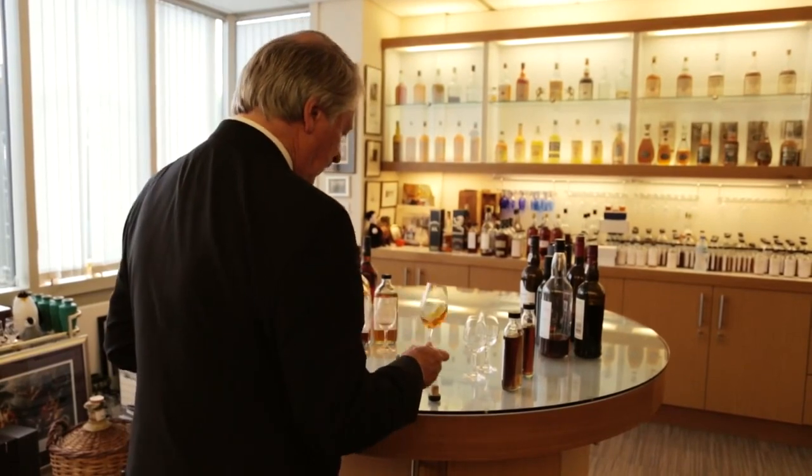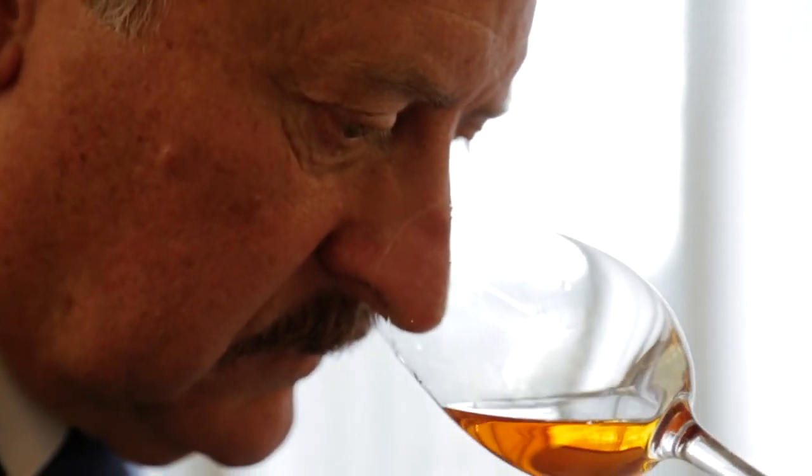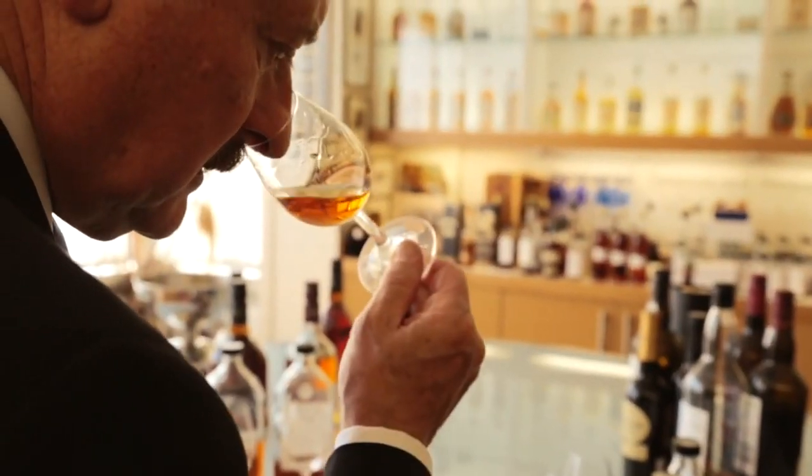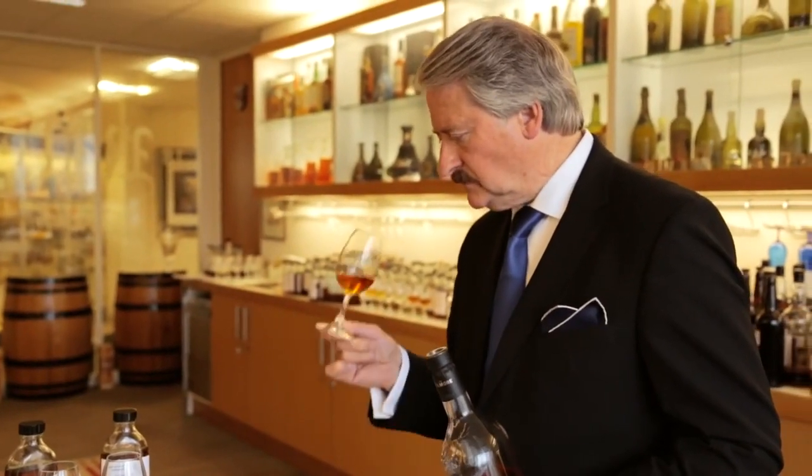Bring it up. Nose it once, nose it twice, and nose it the third time. You need to really look at the whiskey. You need to take your time, but don't hurry. You're looking at the whiskey for the first time — just let it flow, let it come up in its gentle manner.